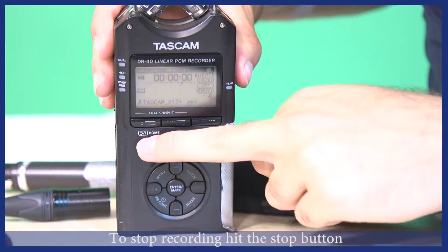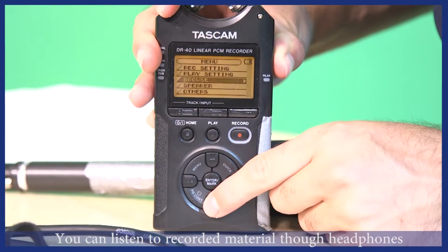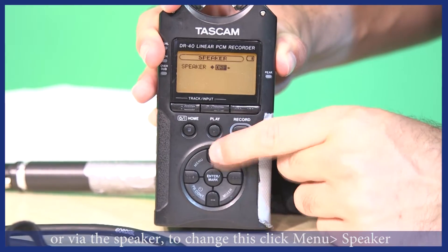To stop recording, hit the stop button. When you are playing back your material, you can listen to it through headphones, or turn on the speaker by clicking menu, then speaker.